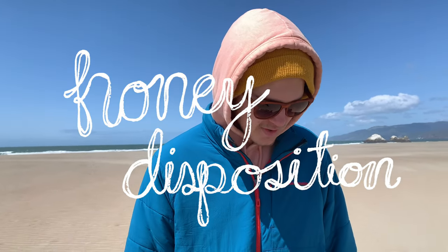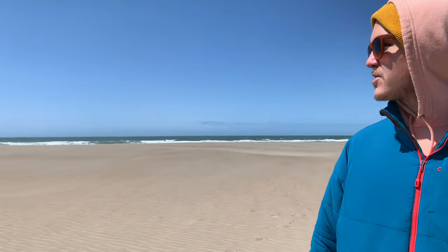Hey everyone, and welcome back to Gardening in San Francisco. I'm Alex Michaels and this is the Honey Disposition YouTube channel. It's a beautiful day here in San Francisco. We're taking a quick break from gardening for our morning walk out here on Ocean Beach.